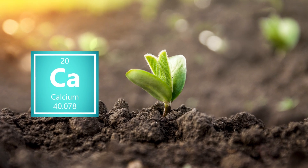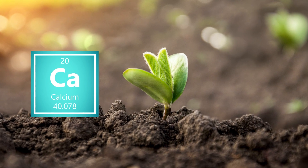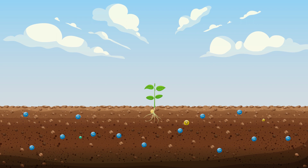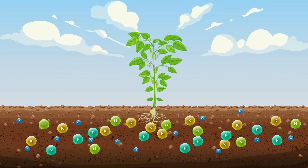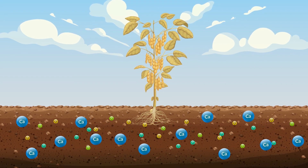So regardless of liming habits, it's crucial to give your soybeans the high calcium input they require to produce high yields. In an attempt to compensate, many farmers will increase their NPK input. This is unnecessary and wastes money. The easiest and most cost-efficient solution is to meet the required calcium levels.